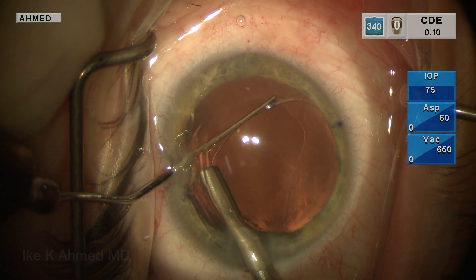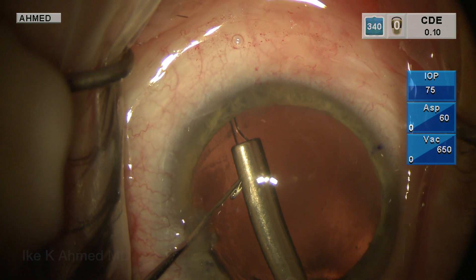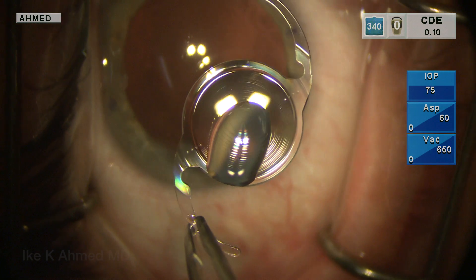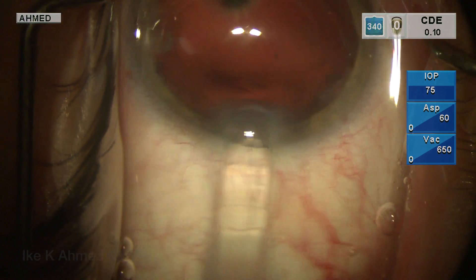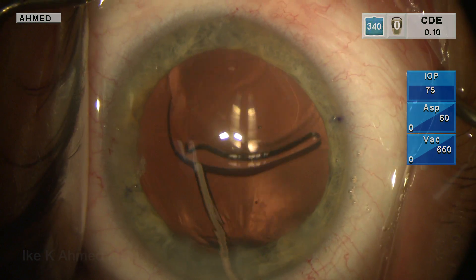She also had around two diopters of with-the-rule cylinder. As you can see, we've marked the cornea on the steep axis of the intended placement of this multifocal toric lens. As you see here with this pupil-independent single-piece acrylic multifocal lens, this lens has two and a quarter diopters of cylinder correction on the IOL along with this multifocal design.